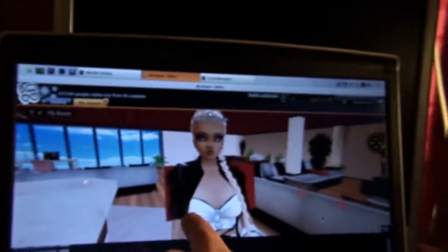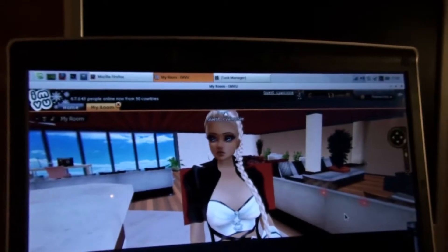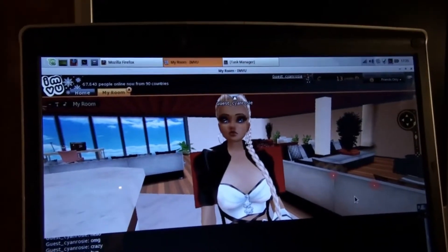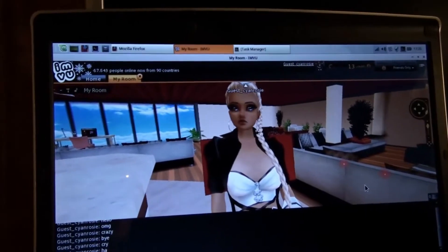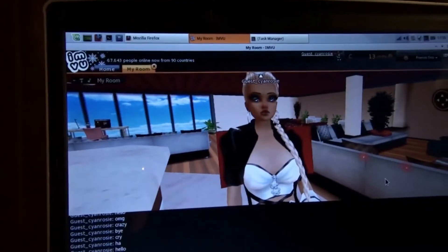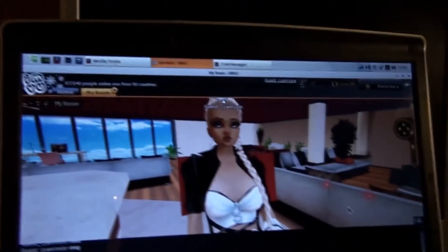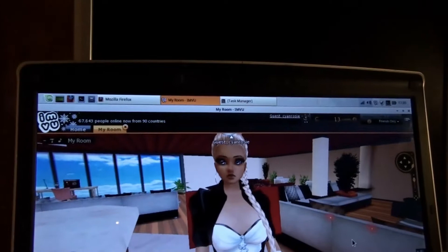This is IMVU. As anybody knows, it doesn't have a Linux client. So if you want to go to the 3D bit — because there's an online bit where you have your profile, and that will work in any browser — if you want the 3D bit, you've got to have a Windows executable, and it doesn't run under Linux.